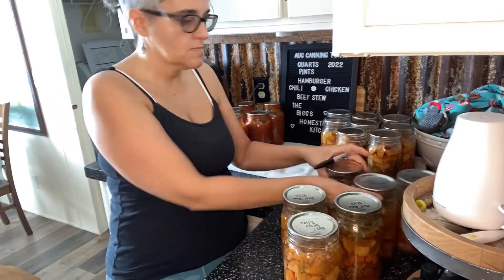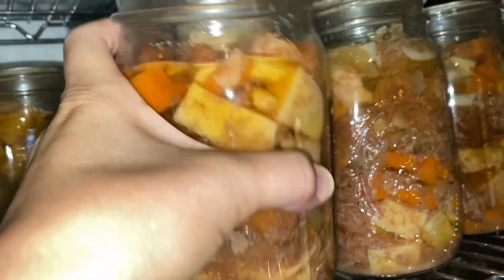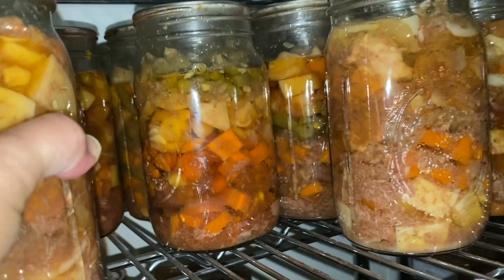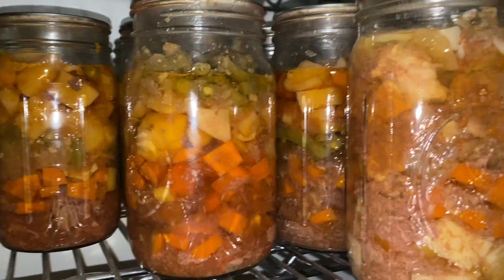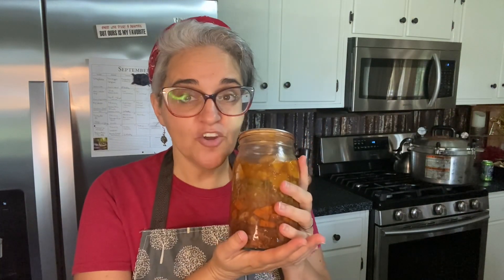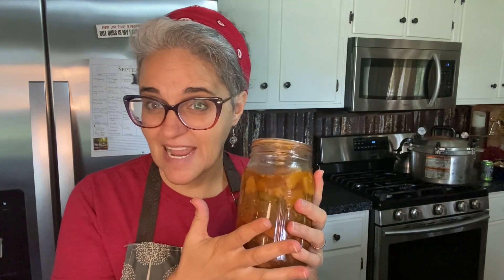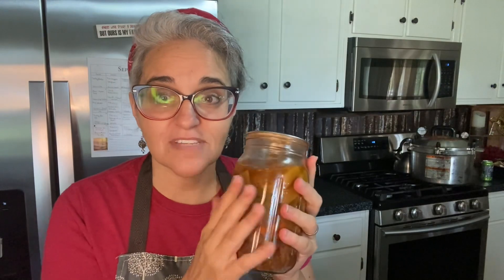After washing the jars I labeled them all, and now my beef stew shelf is looking amazing. I've got my older ones from 2019 in the front and the 2022 batch in the back — that's 14 quarts plus four older ones. That could be 28 meals counting two bowls per jar, or if I stretch it with rice I could get 42 to 56 meals out of one day of canning.